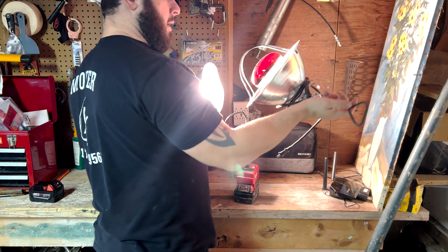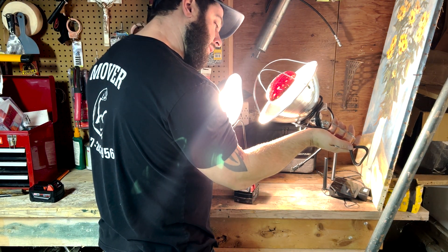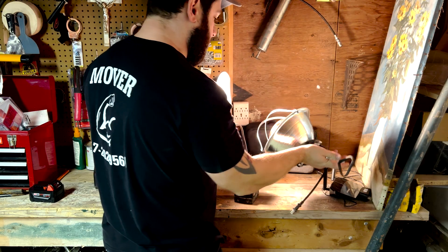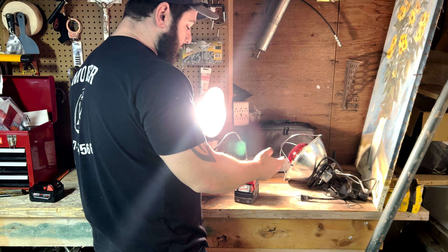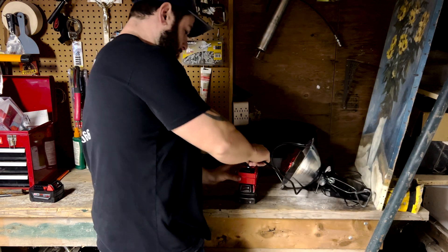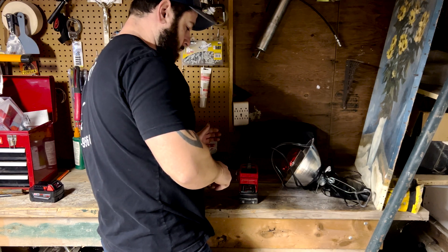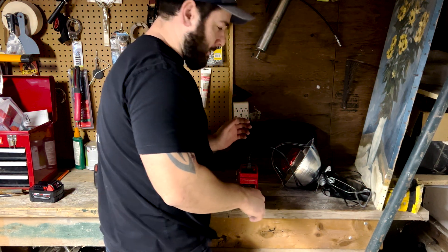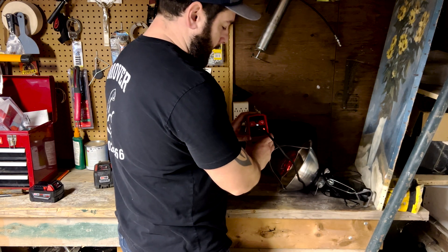Here I have a heat lamp I would use for my chickens. This is 300 watts — that's double what this thing is supposed to put out. Let's give it a shot and see what happens. Oh wow — too much. It shut off and the LED light came back on.